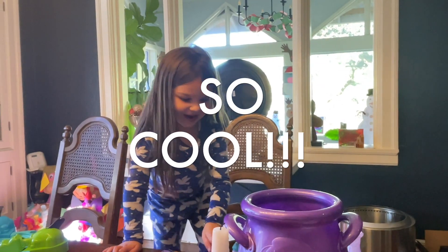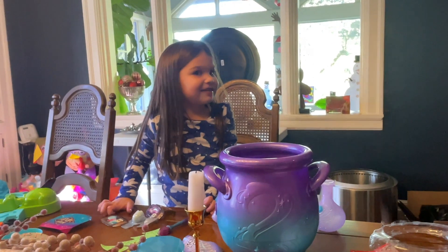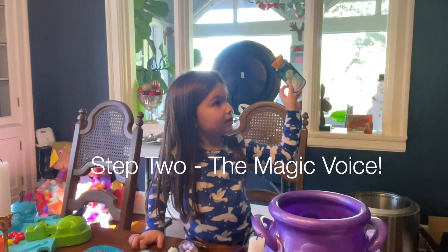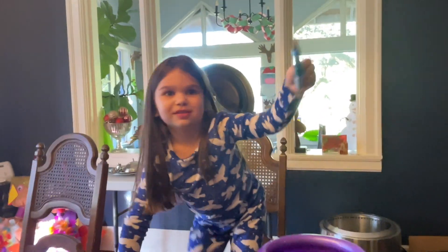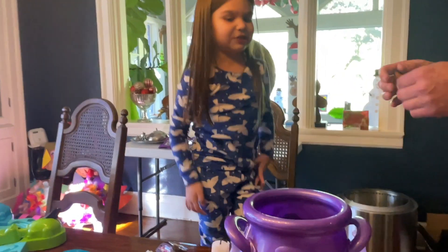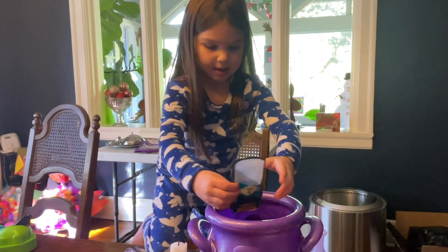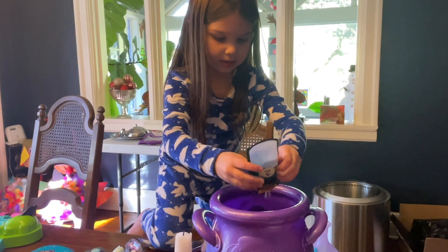Whoa! All right, now which one's next? You gotta go to number two. This is number two - it gives your mixie a magic voice. Do you want me to open it? Yeah, all right, dump it in your cauldron. Nope, it's going in, keep going.